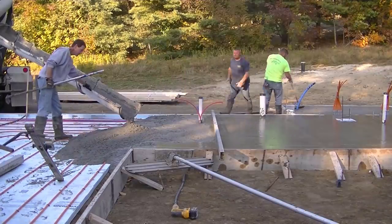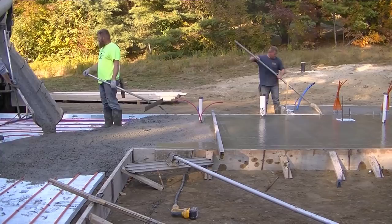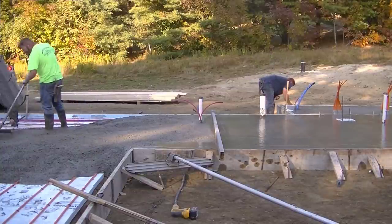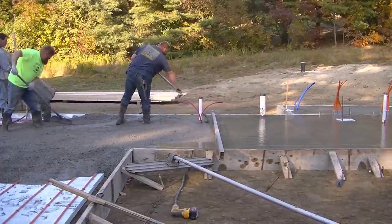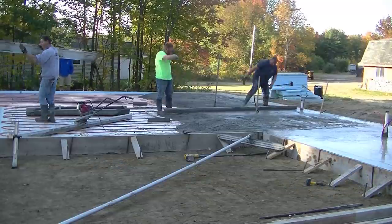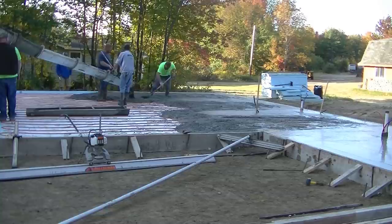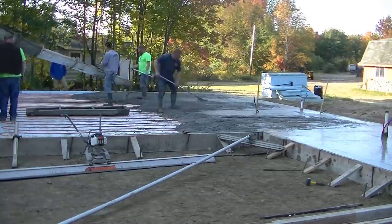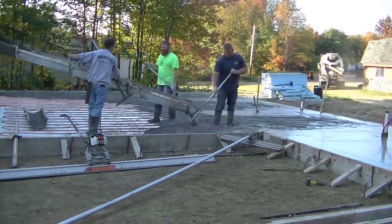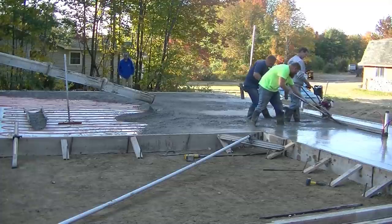We're on to the second truck now. We're going to pour this pour strip out down the back of the second unit, get him emptied out, and then back the third truck into the front of the unit. You can see how close together they put those radiant heat tubes - they run them about 10 to 12 inches apart in order to heat that floor efficiently. We pour floors every week with radiant heat tubes in it up here in Maine - that's just one of the ways people heat their houses up this way.